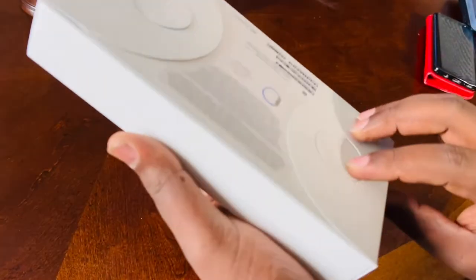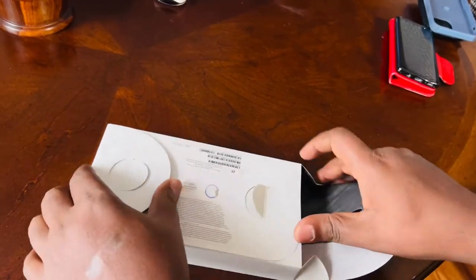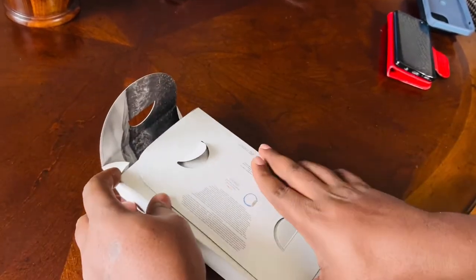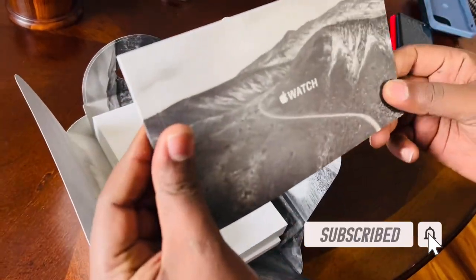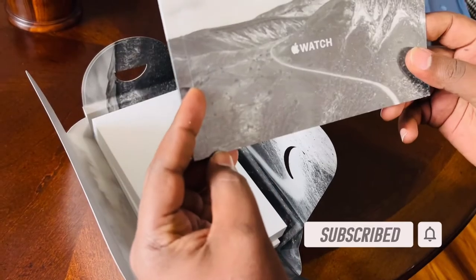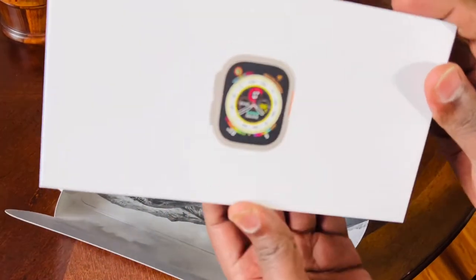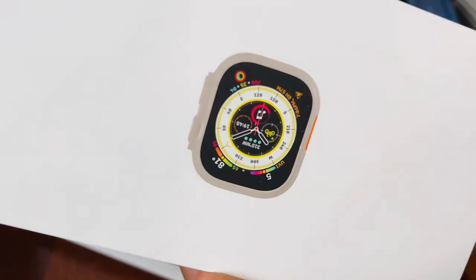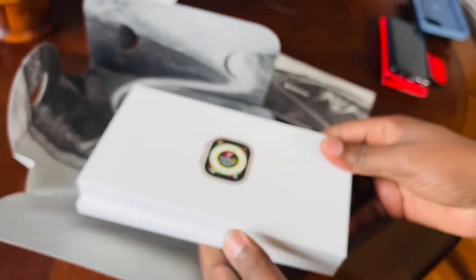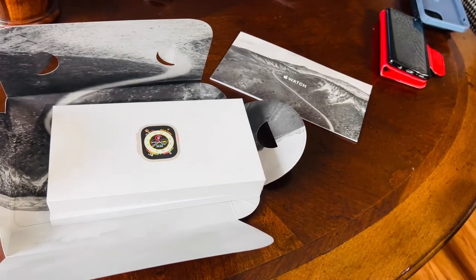Let's go ahead and see what's inside this box and see what Apple's got for us here. This is a very nice box. You have the watch — I wish they just called it 'the watch.' And here you have your first view, this beautiful dial. That's how it looks inside the box, and we are most definitely going to see how this beautiful watch looks in a few.